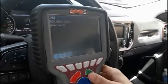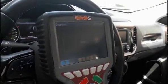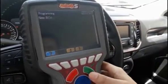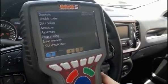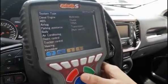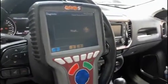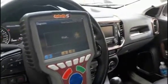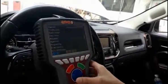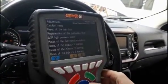We can access the ABS system, for example, and we will also find this function easily. We can replace any of the ECUs of the vehicle and will easily find the option here in the Raster for programming the new ECU. Now we are going to perform the DPF regeneration to show you how easy it is done in this vehicle. We communicate again with the system. We go to adjustments — regeneration of the particulate filter.